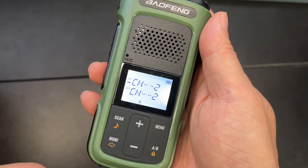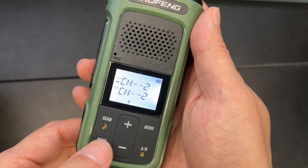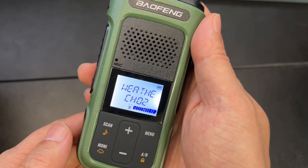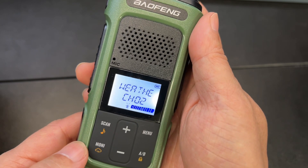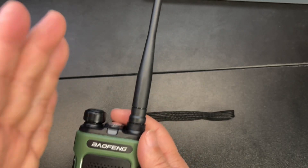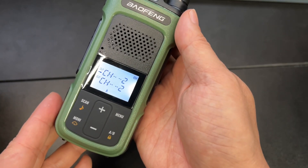You can switch to your FM and listen to that. Long press, and then you can go to your weather stations. Depending on where you are you'll get better reception. Right now I'm inside my room so of course the reception is not as good.